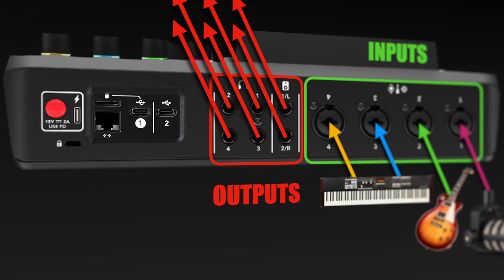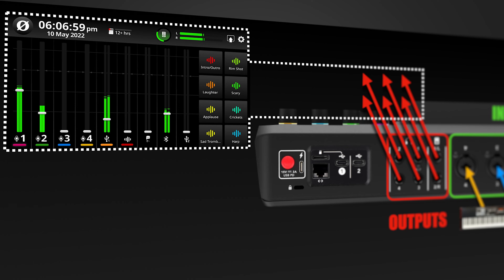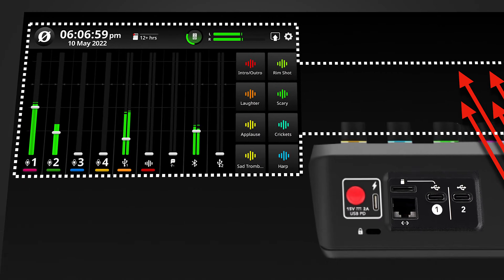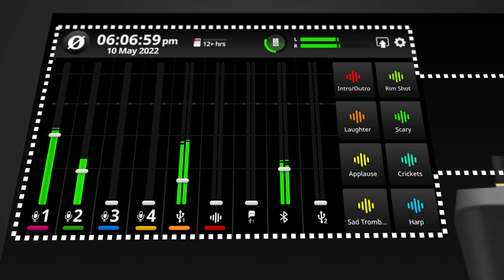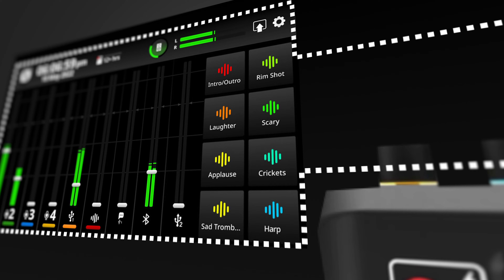Like with the inputs, the outputs can only output sound, not receive any input. For now, according to Rode themselves — and this will not always be the case — every analog output carries the same audio: the entire mix. So what you hear out of any of them is a mix of all inputs, including the digital inputs: the soundpads, the Bluetooth channel, and the USB channels.